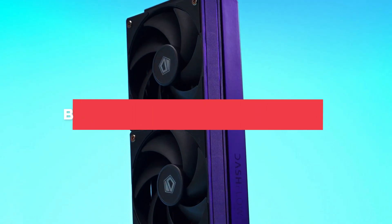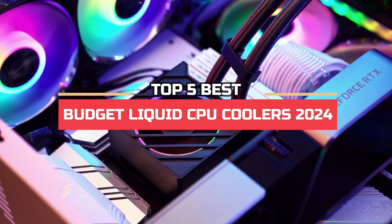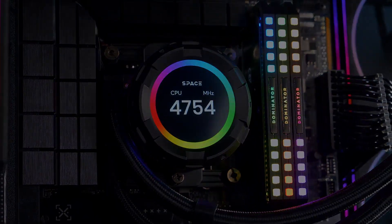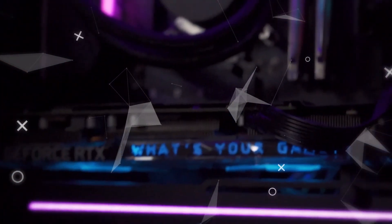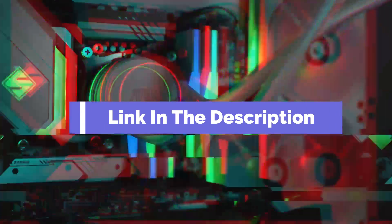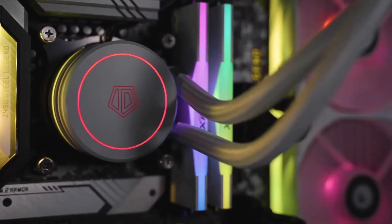Hi everyone, in this video we're going to look at the top five best budget liquid CPU coolers in 2024. We made this list based on our own opinions, research, and customer reviews. We've considered their quality, features, and values when narrowing down the best choices possible. If you want more information and updated pricing on the products mentioned, be sure to check the links in the description box below. So here are the top five best budget liquid CPU coolers.